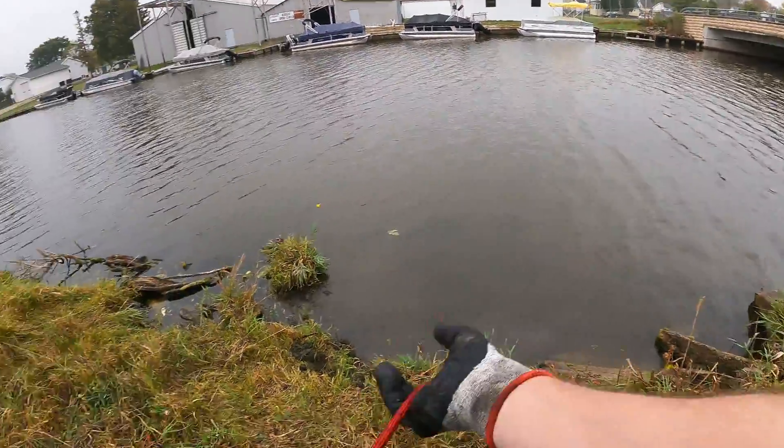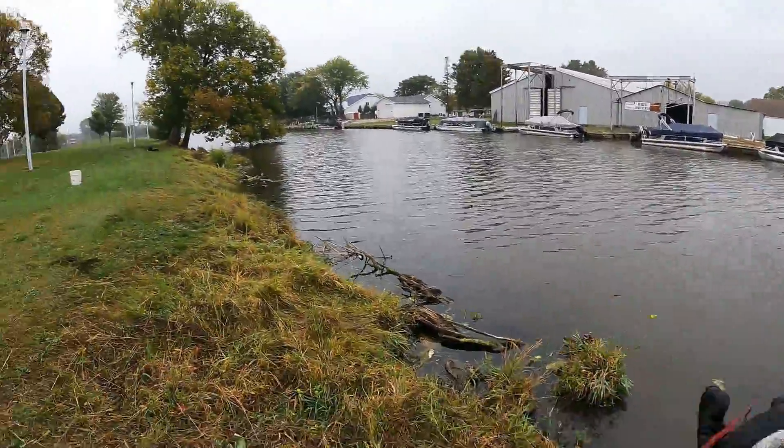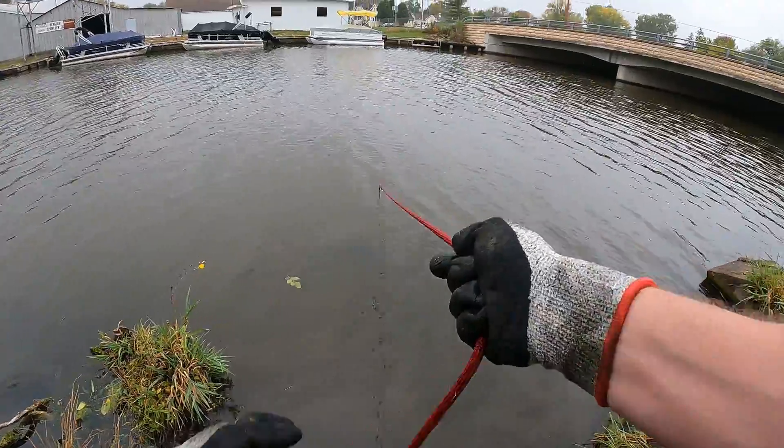Oh yeah guys, it is starting to rain pretty good here. I'm going to keep trying to clean my camera off and make sure there's no water spots on there, but I'll try and do my best.